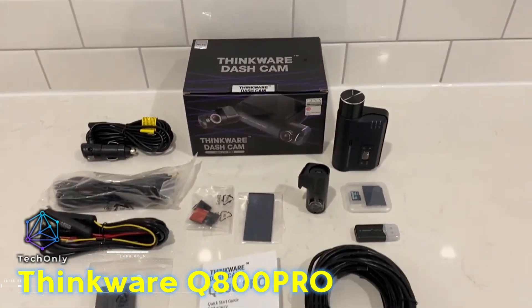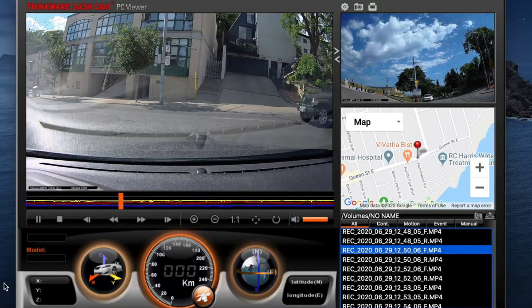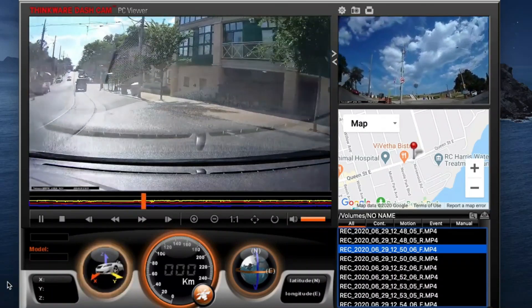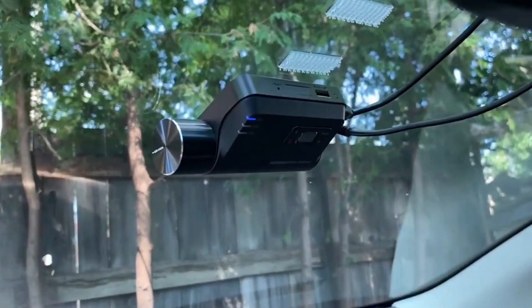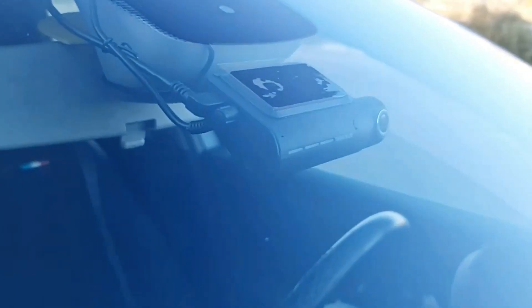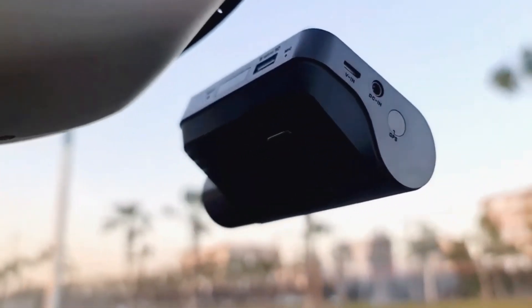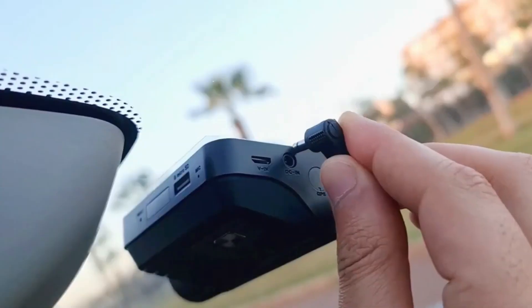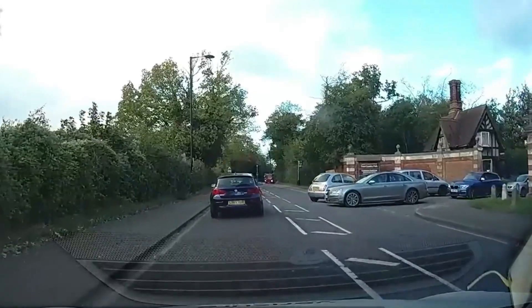The Thinkware Q800 Pro Dash Camera is like having a personal assistant for your car. It records in 2K resolution and has a wide 140-degree field of view that captures everything happening on the road ahead. The camera also has built-in Wi-Fi and GPS, which allow you to connect to your smartphone and view footage remotely. One of the best features that most other cameras don't have is the Advanced Driver Assistance System, which helps you stay safe on the road. These systems include lane departure warnings, forward collision warnings, and speed camera alerts. Overall, this dash camera is a great investment for anyone who wants to stay safe on the road.